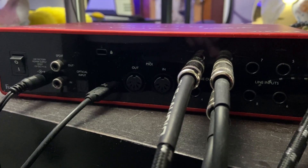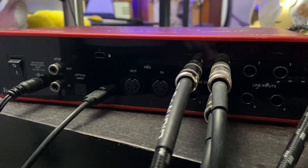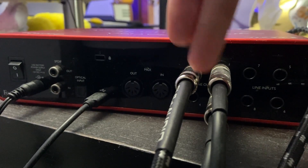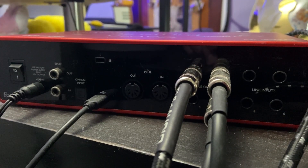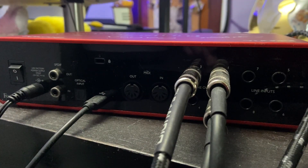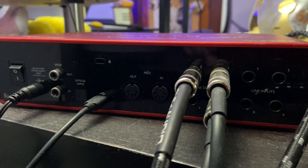Looking at the back of the Scarlett 18i8, you can see that there are four more line inputs on the right, and then there are four outputs on this side as well. There's also a MIDI in and out, a USB plug for your computer, and the outlet power with the switch for on and off.